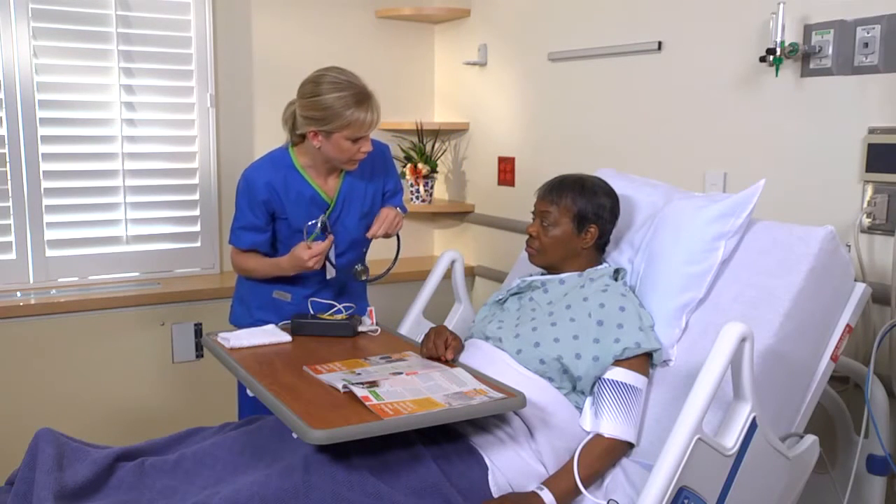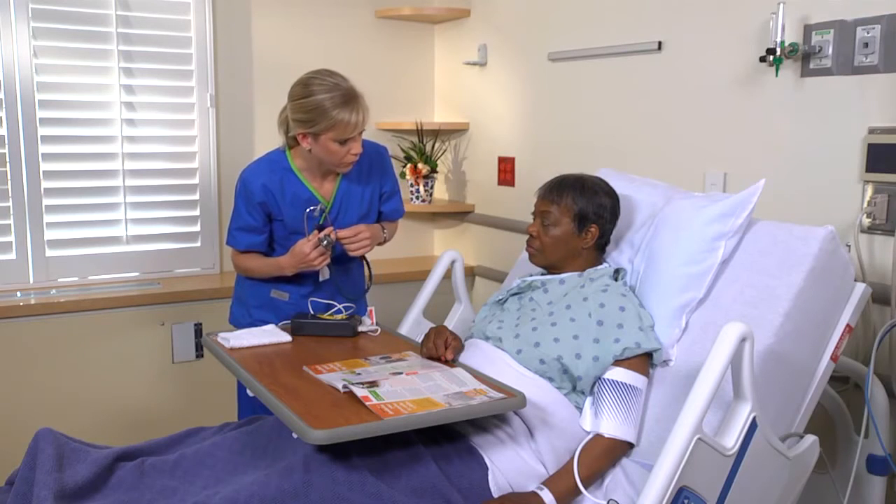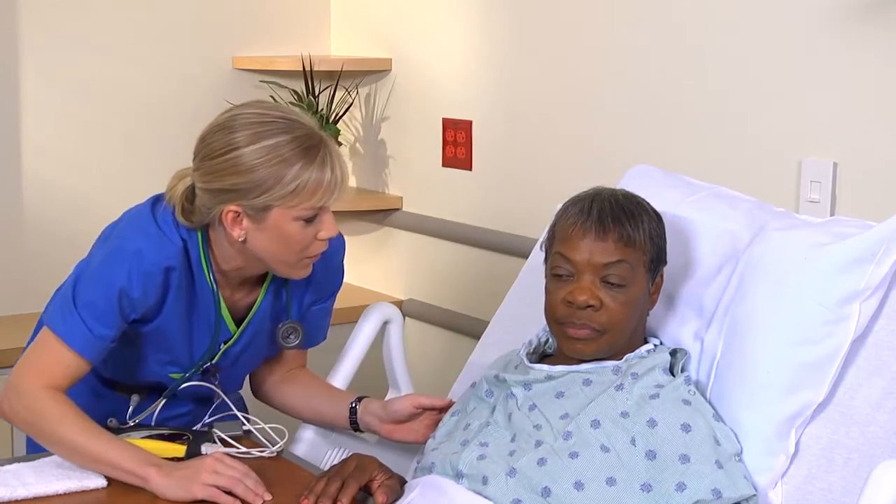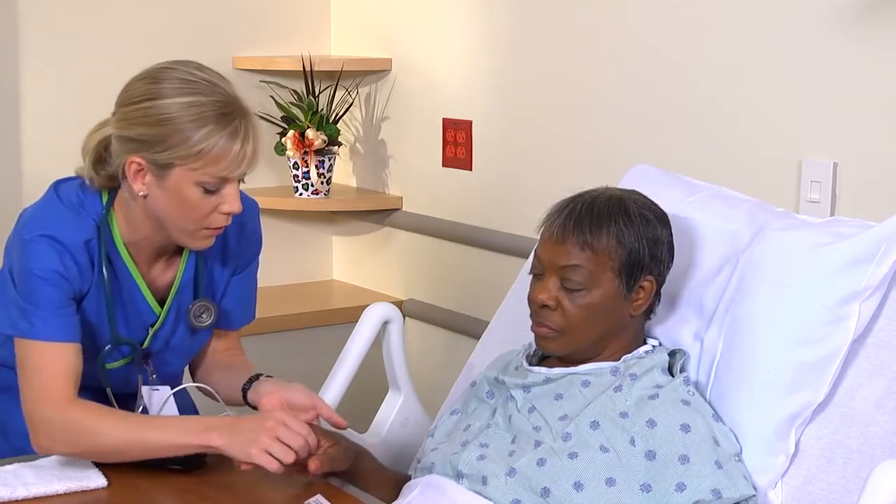I'd also like to put a pulse oximeter on you to see how much oxygen is in your blood. Then, select a site to place the sensor, such as the patient's earlobe, the forehead, the bridge of the nose, or a finger.